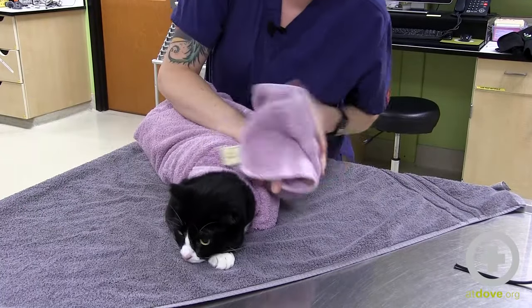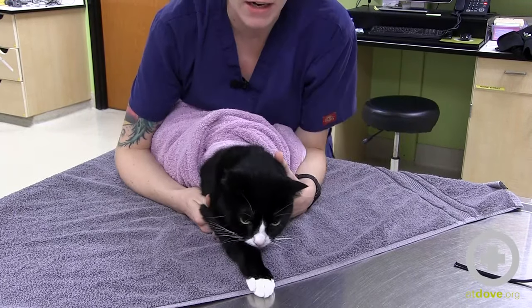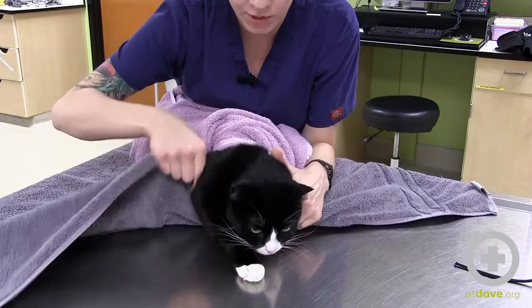Last, take the final side and wrap it around, so then you have your first layer. I always do a second layer going the opposite way just to ensure they can't wiggle out of it — it also helps you hold them better, as you'll see in a second.